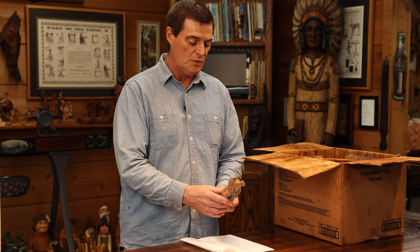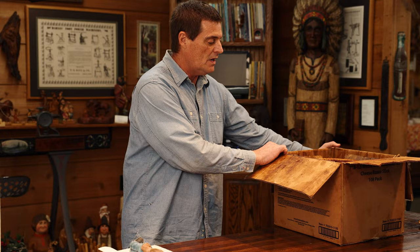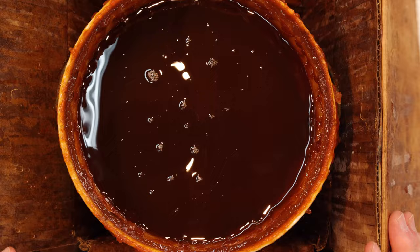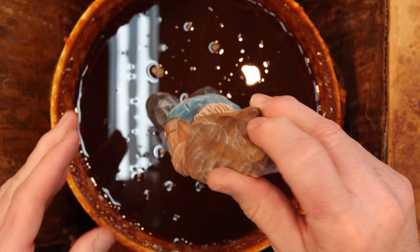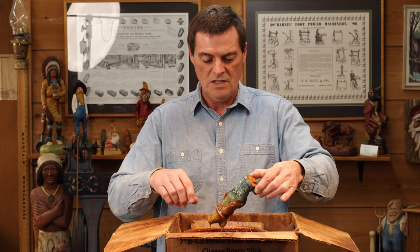We call it dip sealer — dip, whatever you like to call it. I'm going to slide the bucket over here so you can actually see the bucket and the contents in it. It almost looks like caramel glaze when you're looking at it with the naked eye. All we're going to do is take this carving and submerge it into the bucket — doesn't matter head first or feet first. I grab him by the feet and put him under, dipping him and letting the excess run off.